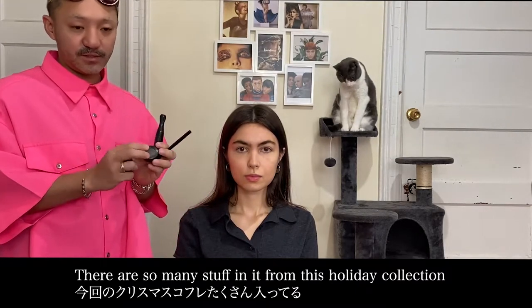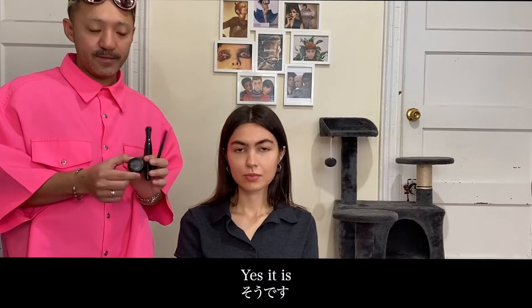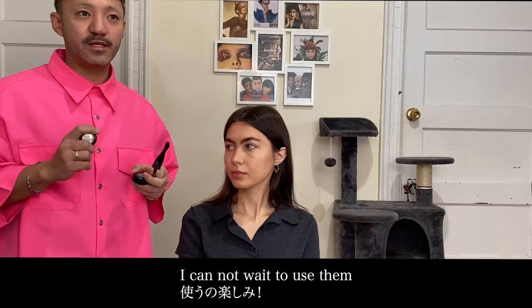Let's try it. We see a lot of stuff from this holiday collection. I feel like this is good for the smokey eye. I know — it's safe for making the smokey eye. So I cannot wait to use it. This is so good.